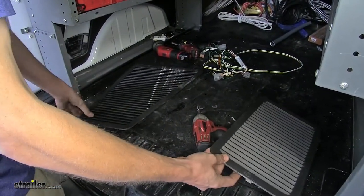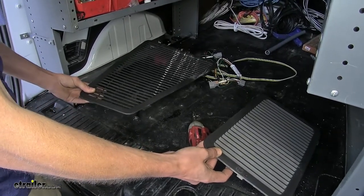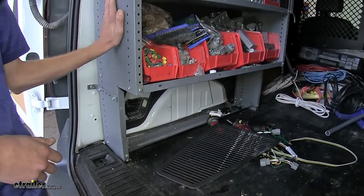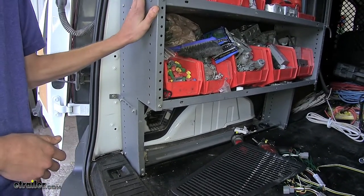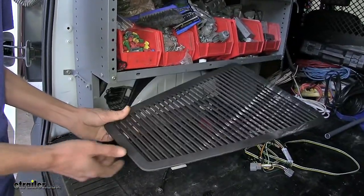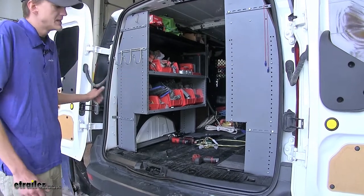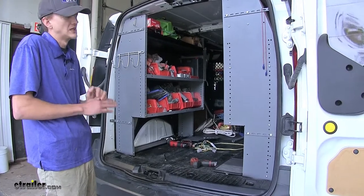Here are the two side panels that we need to remove — one for our passenger side and one for our driver side. I've already gone ahead and removed these because in our particular application, we have shelving units that are bolted in place that are blocking our panels. These panels just simply pull off; there's no tools required. There's a little indentation — you grab and pull and it'll come out. If you're planning on getting shelving units like this, it's a good idea to install your wiring before you install the shelving units because it will make your life a lot easier.